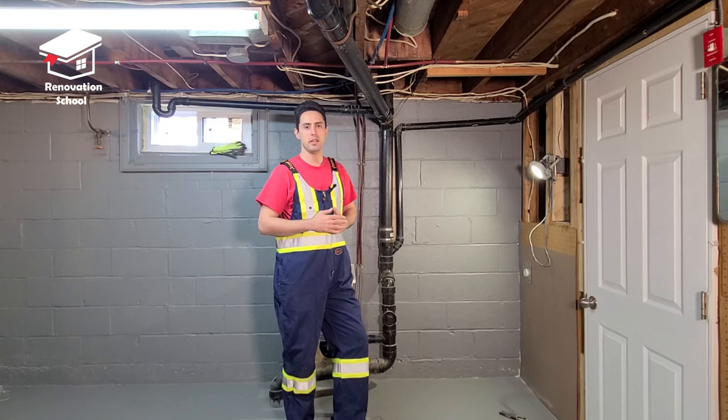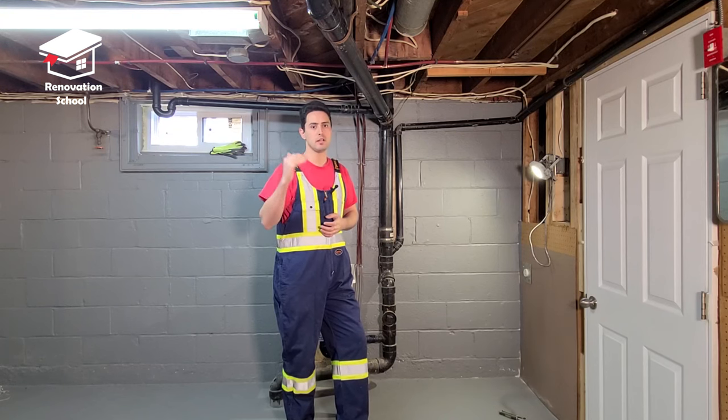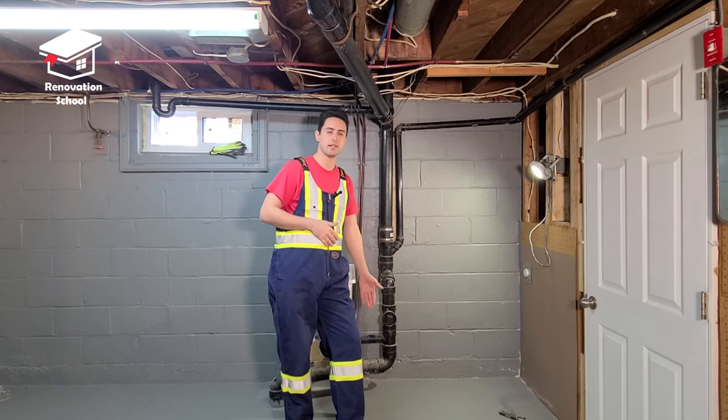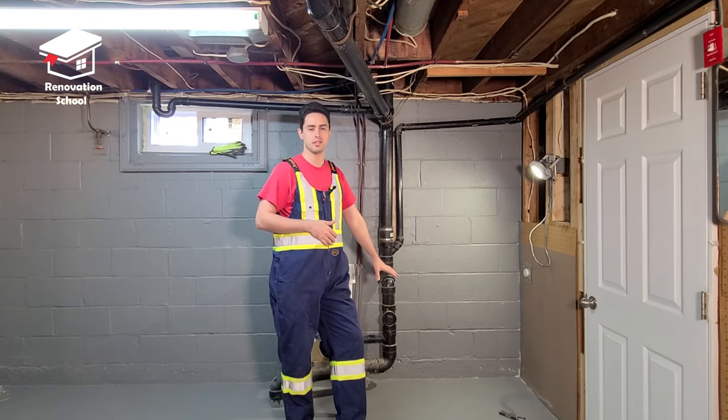Jesse is going to be here with me in a few seconds — he's a professional plumber who does this on an everyday basis. Before we get there, if there are people living upstairs, make sure to tell them not to use the water or flush the toilet. If they flush, all the dirty water will come out of that clean out. Make sure nobody uses anything before Jesse arrives.